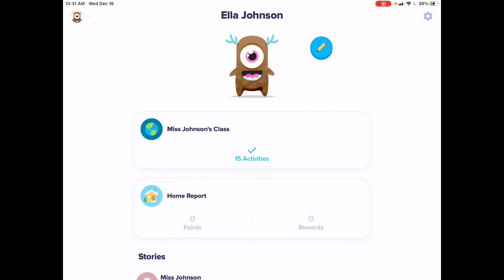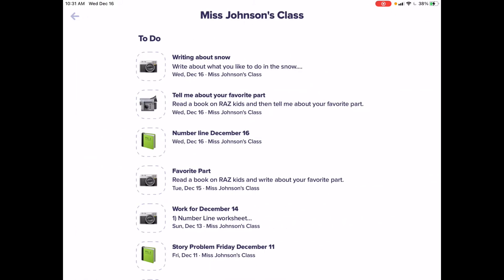I'm going to show you how to take a picture of your work and hand it in on ClassDojo. I'm going to go to my assignments and click on my assignment.